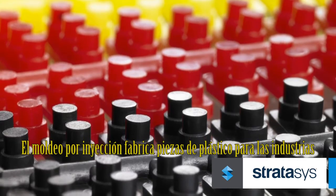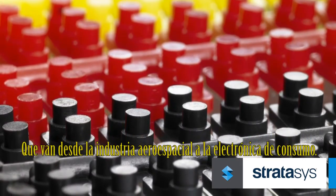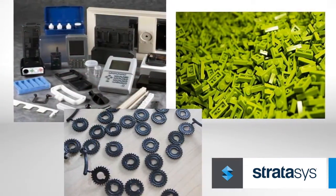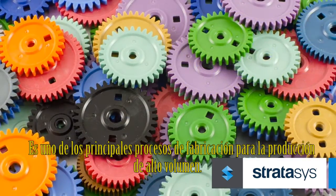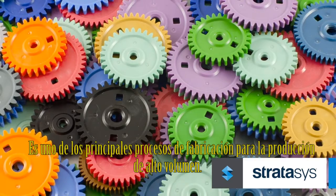Injection molding manufactures plastic parts for industries that range from aerospace to consumer electronics. With short cycle times and low-cost parts, it is one of the leading manufacturing processes for high-volume production.